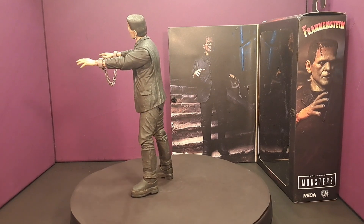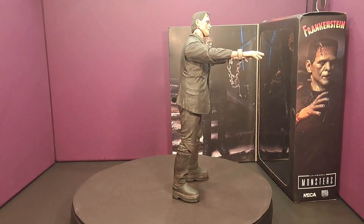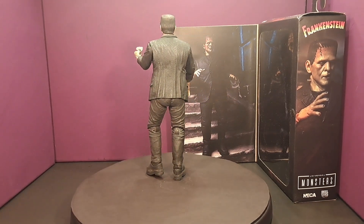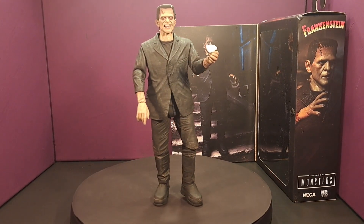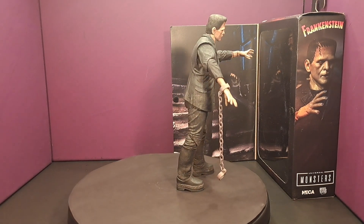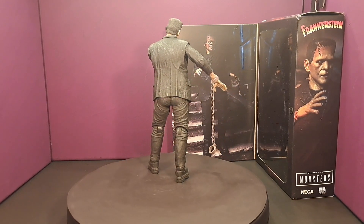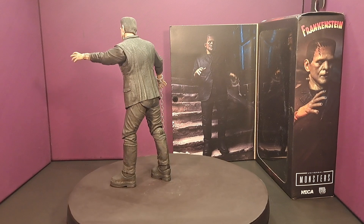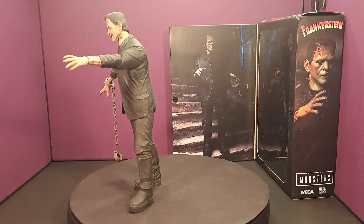Here are some poses you can get with the chains on — kind of a basic pose. And here's one with the flower from the scene with the little girl — I had to do that one. Here's another pose — his arm is out from his body. I forgot to mention that his arms do come out from his side in the articulation section. I am very happy with this figure — it's very well made, he's sturdy, and his legs are the same length, so that's a plus.